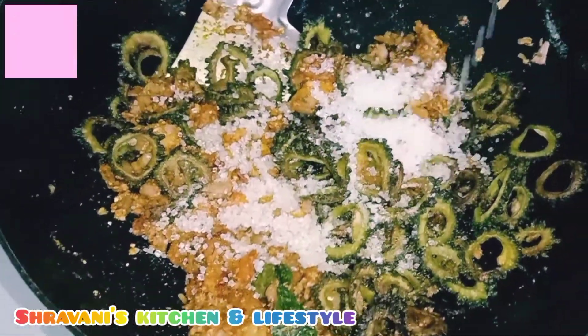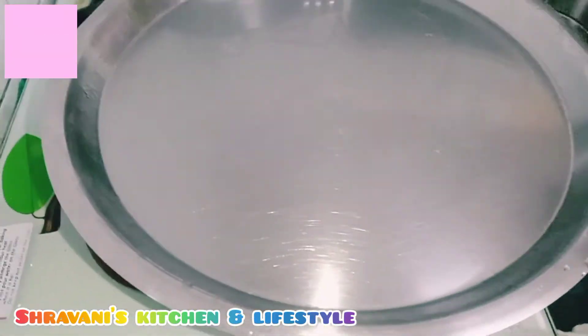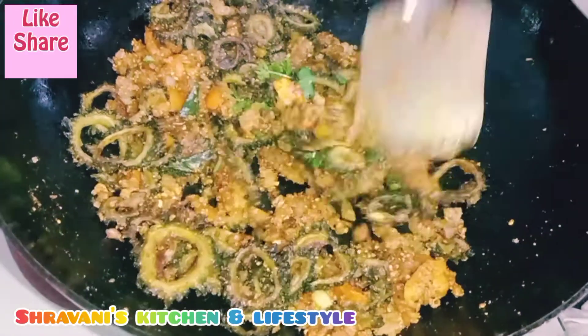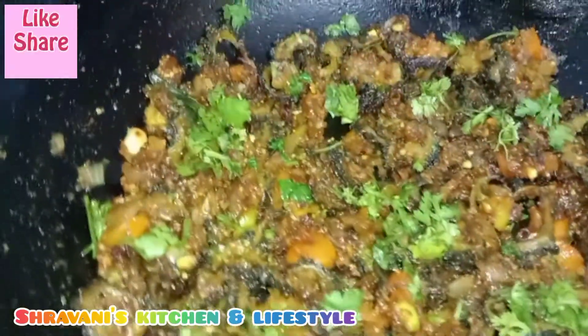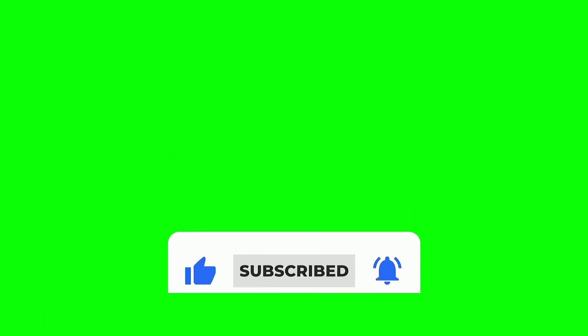Add 2 to 3 tablespoons of salt and mix. Cook for about 2 minutes, then mix the meal. We have to cook for 15 to 20 minutes and then we are ready. Don't forget to subscribe to our channel.